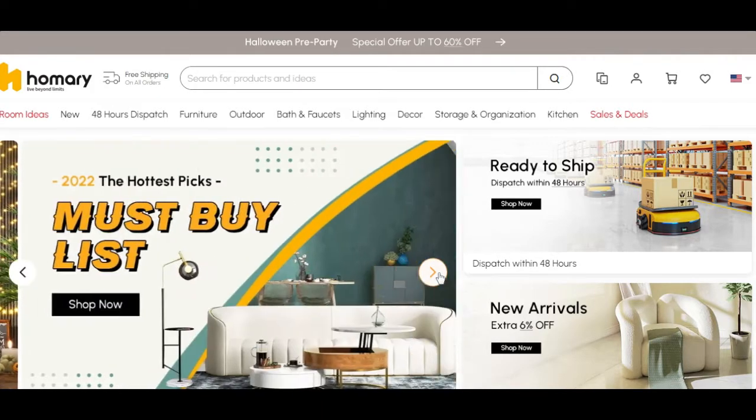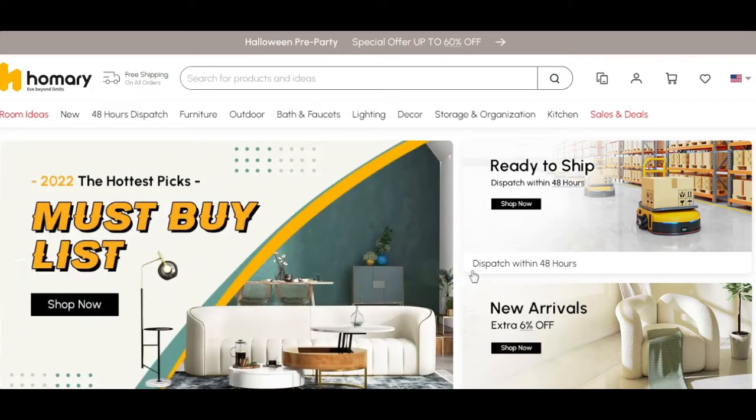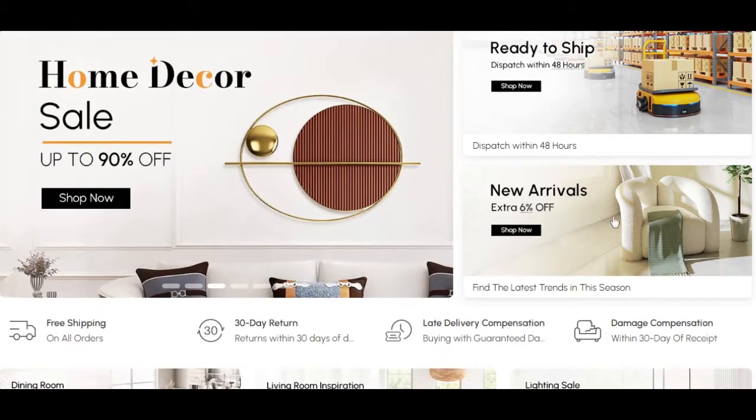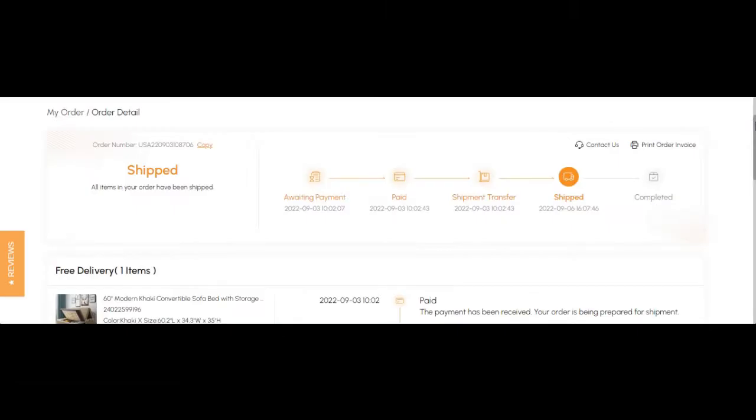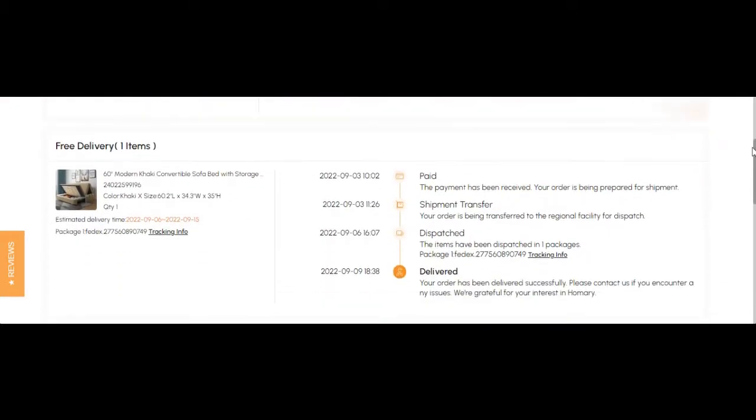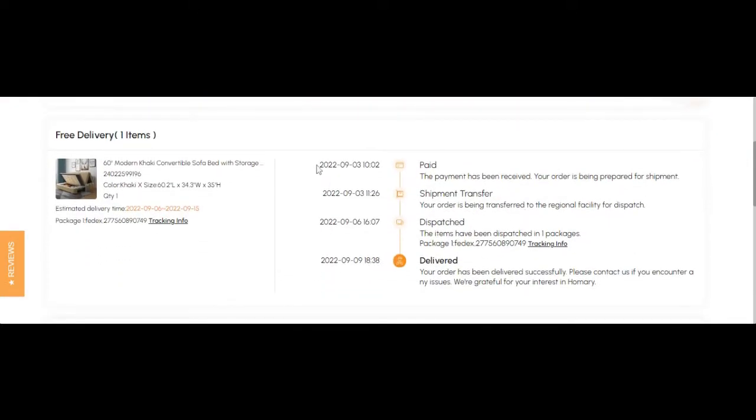Admittedly, I was a bit skeptical after I submitted my payment using their online form, as I did not receive a confirmation email right away that it was received or accepted. However, after three days I did receive the confirmation email followed by an order number which provided tracking, and it arrived only six days after.